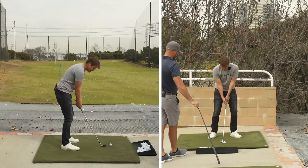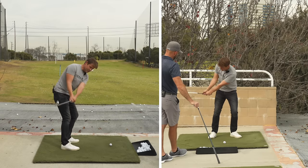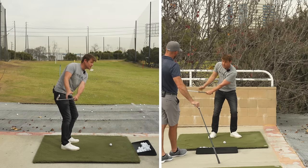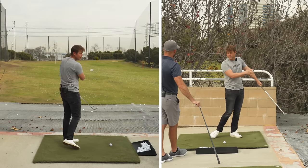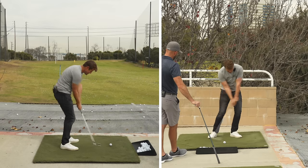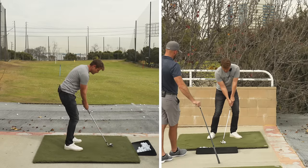This is kind of the go-to drill that I give to everybody when they're learning. Get set up, feel what impact should feel like beside the ball, turn back to a position where you haven't manipulated the club, and then turn through and see if you can maintain all those alignments.